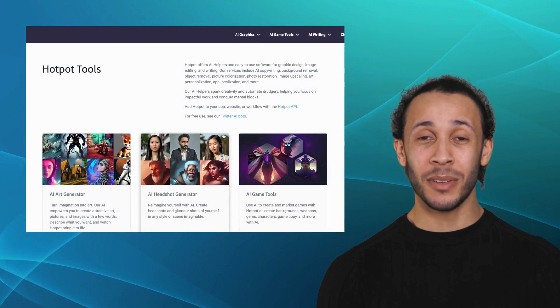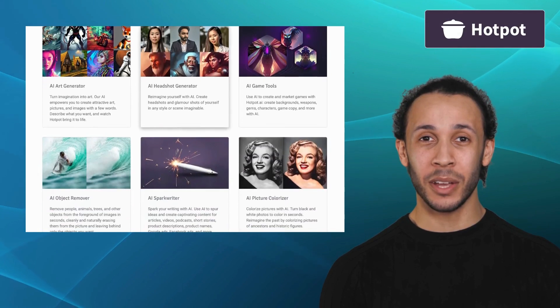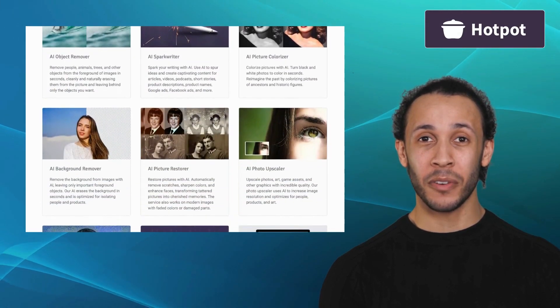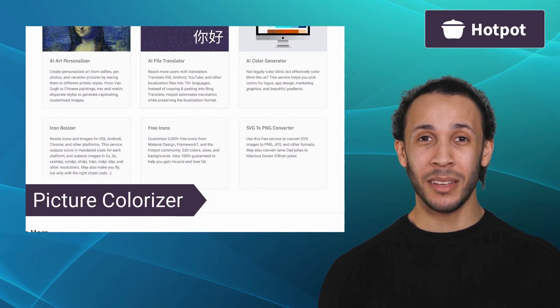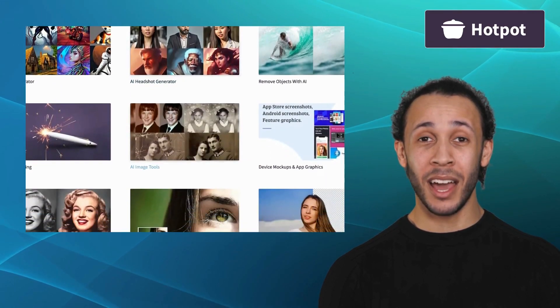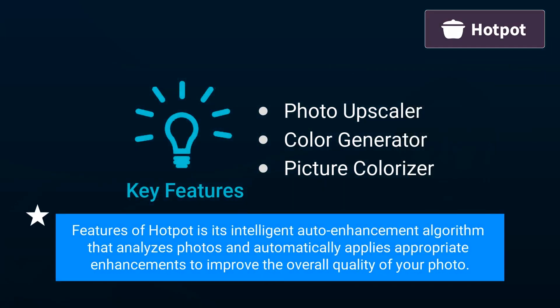Second one on our list is Hotpot. Hotpot is a feature-rich photo editing application that combines powerful editing tools with an intuitive interface. It offers features like Photo Upscaler, Color Generator, and Picture Colorizer. Hotpot provides a variety of creative filters and effects, allowing you to add unique styles and moods to the images. One of the standout features of Hotpot is its intelligent auto-enhancement algorithm that analyzes photos and automatically applies appropriate enhancements to improve the overall quality of your photo.